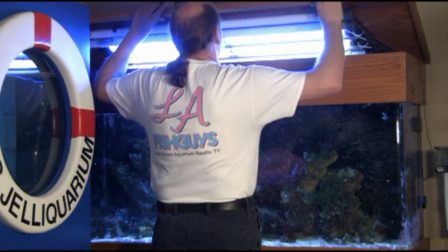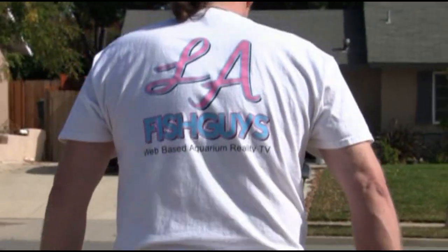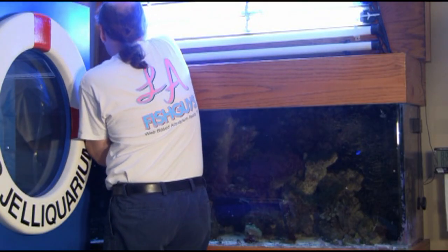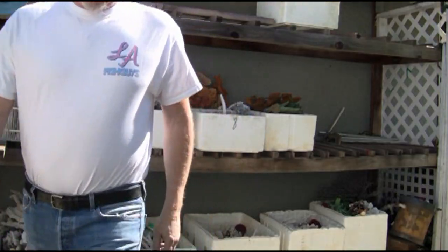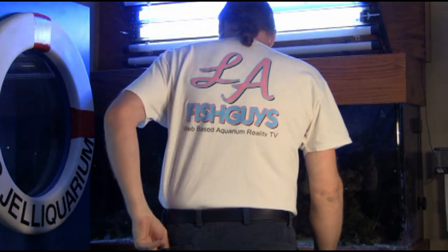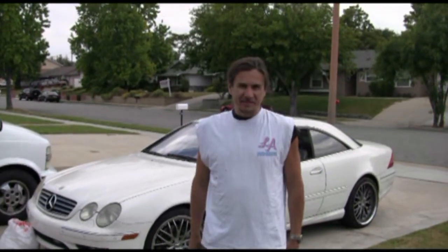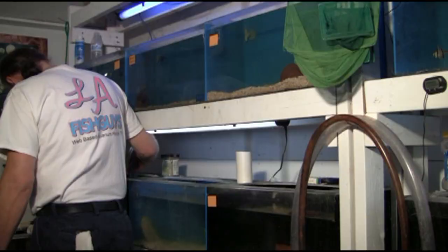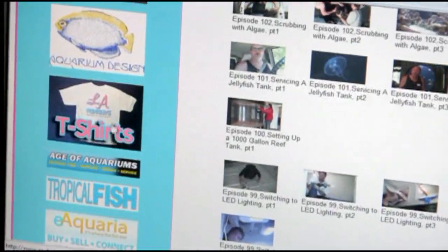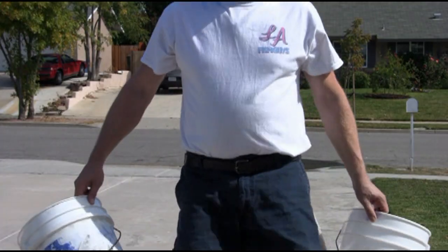For a limited time only, LA Fish Guys t-shirts are back. Whether it's gear for cleaning your own aquarium or one-upsmanship with your friends, these quality Hanes BVTs are 100% pre-shrunk cotton. The three-color LA Fish Guys logos are silk screened onto the back and front chest area of the shirts. Available in medium, large, and extra large. Go to LAFishGuys.com and click on the t-shirt link to order your LA Fish Guys t-shirts today.